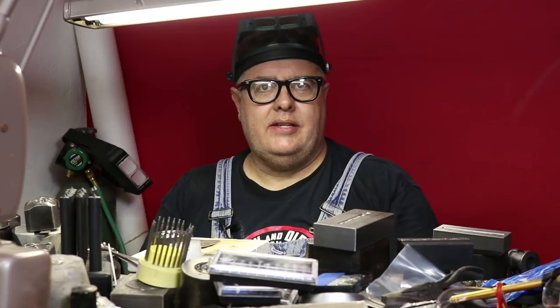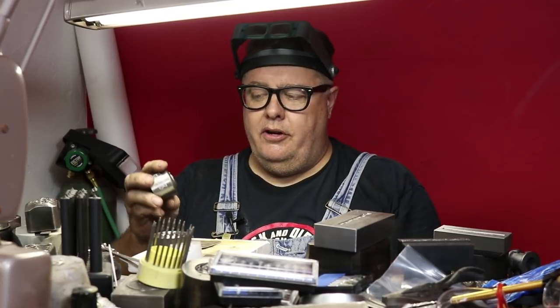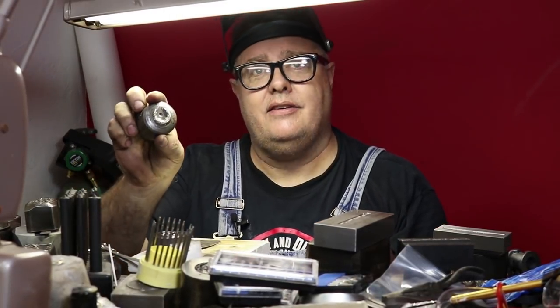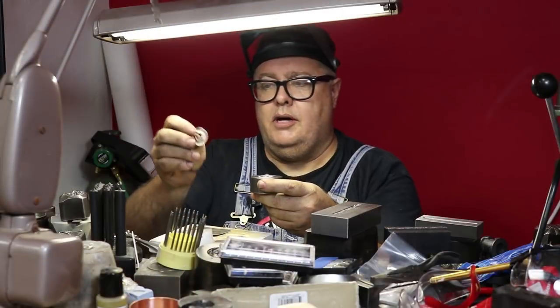Hey everybody, I'm Kevin Potter and today I'm going to show you guys how to make an earring using an impression die and fine silver. What I have here — I call this one the angel wings die — it kind of looks like the Cadillac symbol.